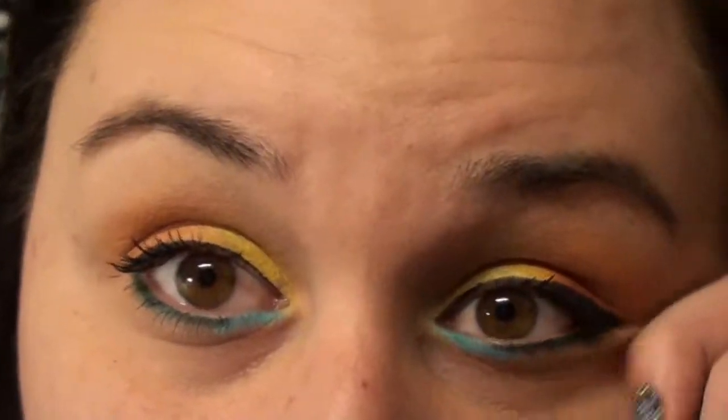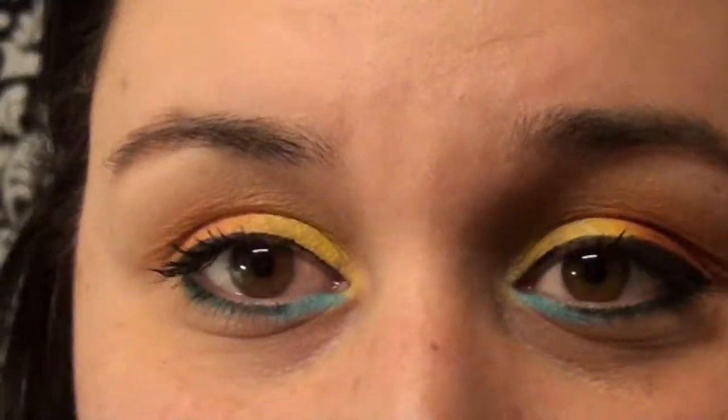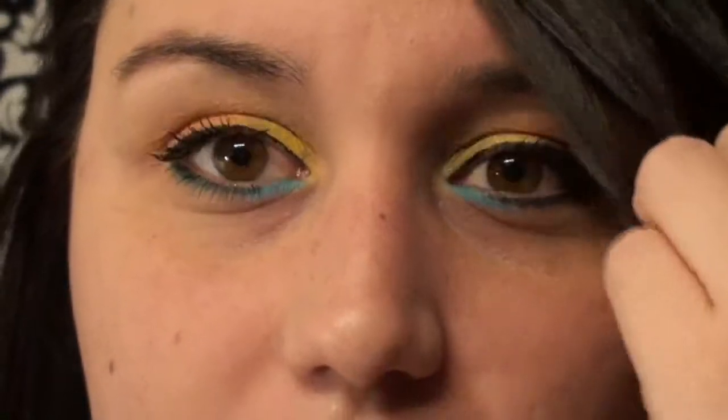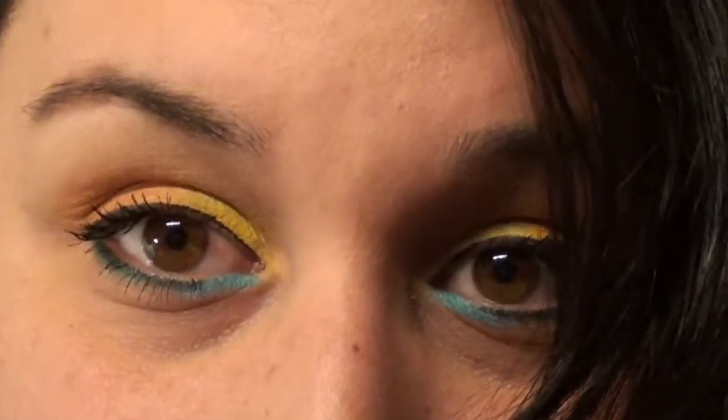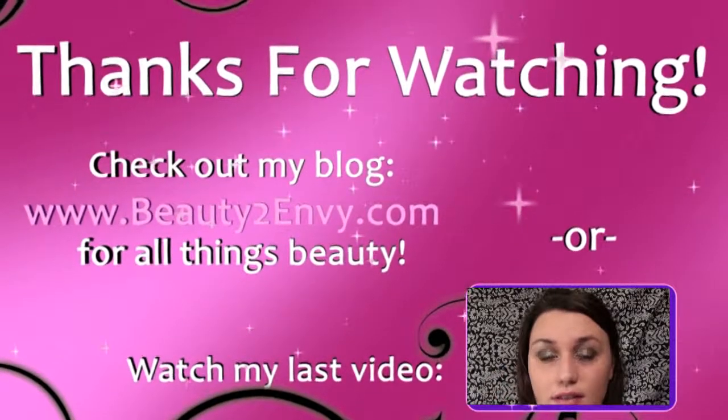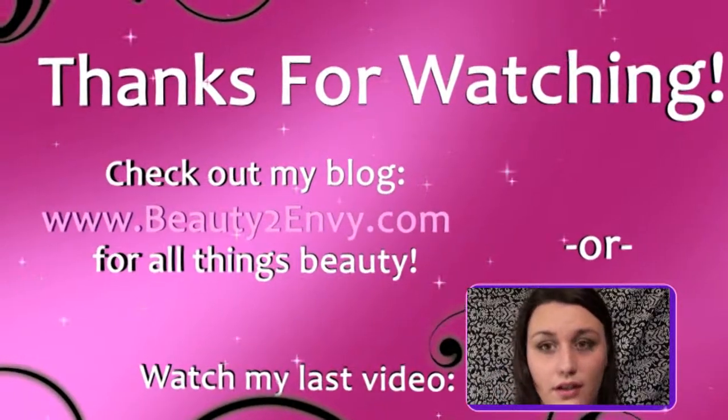Super pretty, super fun. I hope you guys like this. If you do, go ahead and rate it a thumbs up and don't forget to subscribe. Bye guys!